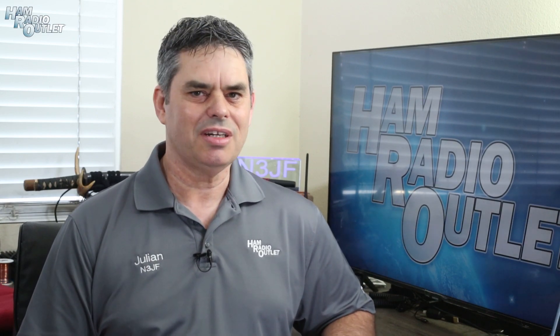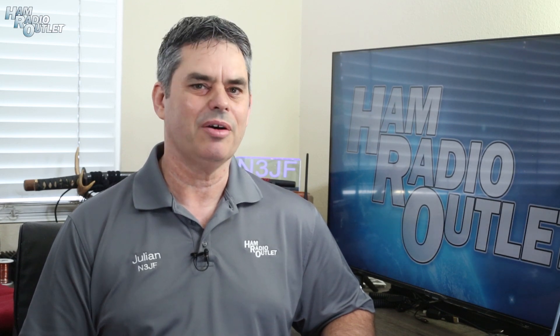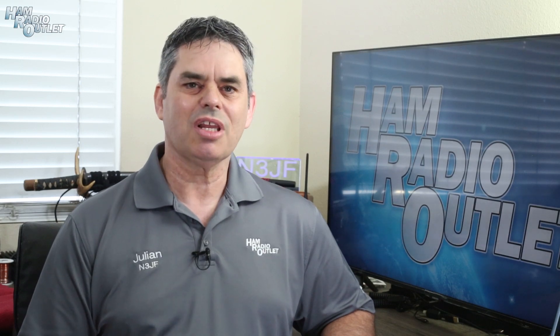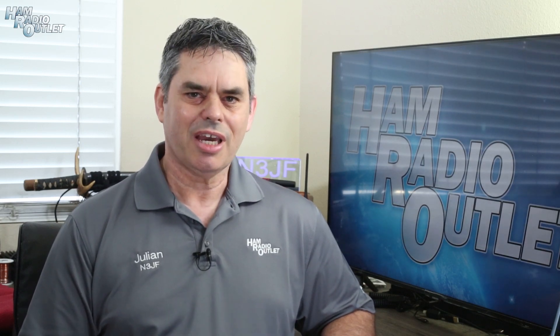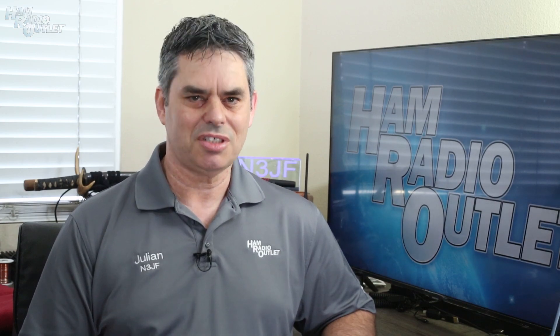2022 marked the return of the Dayton Hamvention to the Greene County Fair and Expo Center in Xenia, Ohio. This was the 70th anniversary of the Hamvention and was labeled as the Reunion. Ham Radio Outlook was there, of course, and I walked the Hamvention halls to see what was there.